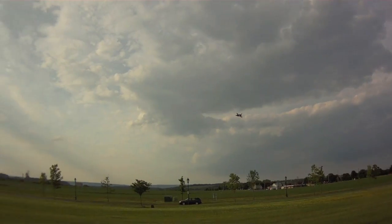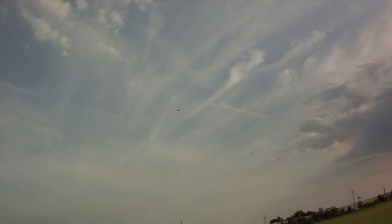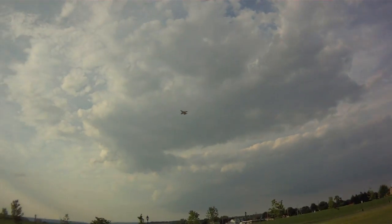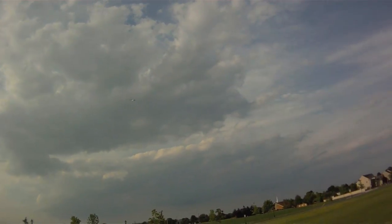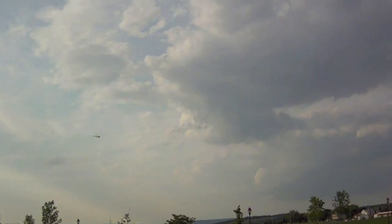53.5 miles per hour. 36.4 miles per hour going into the breeze. With the wind again: 53.4 miles per hour, 53.8 miles per hour. 38.4 miles per hour into the breeze. 30.4 miles per hour. I'm going to do some fun flying just to get an impression of the APC props.